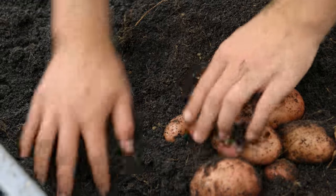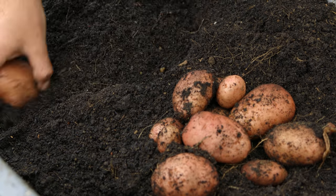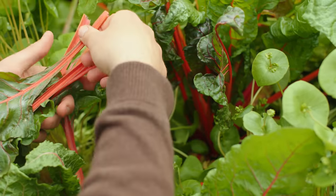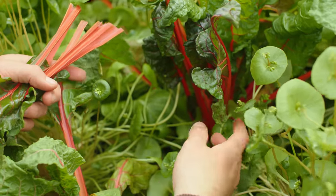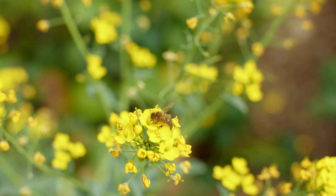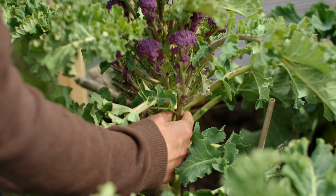First off, you need to consider what's the bulk ingredient. This could be something starch-based like potatoes, a root vegetable, or it could be something like leaves — which is very often what we think of with salads. Right now I'm thinking of flowering shoots, like the ones behind me, but ones that are a little bit more bulky, like purple sprouting broccoli.